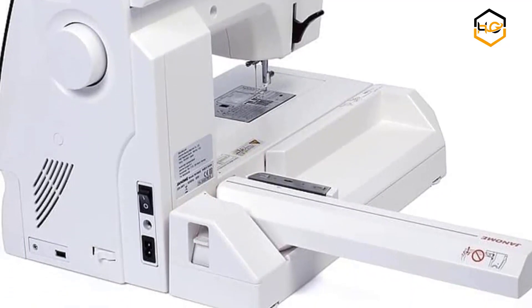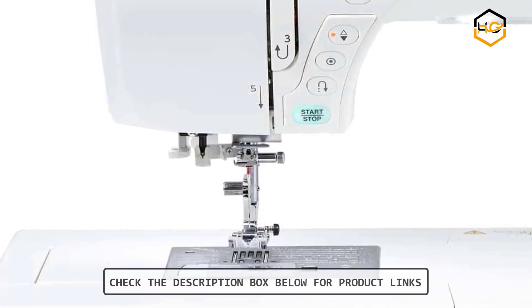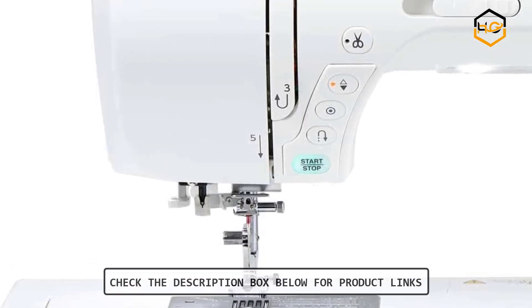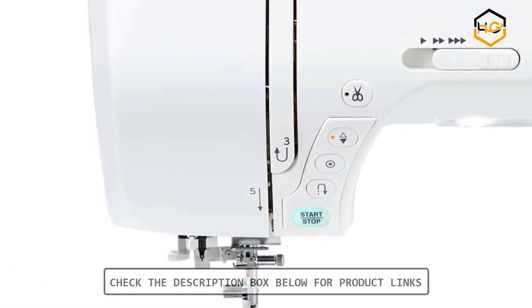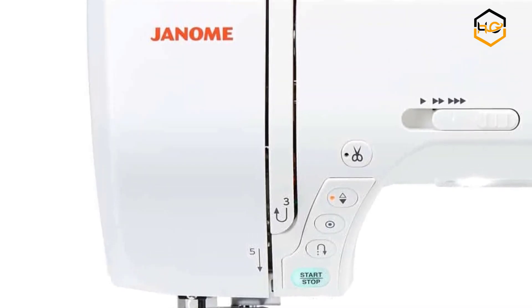Embroidery features include 175 built-in embroidery designs, 2 fonts with European characters, 2 and 3 letter monogramming function, USB design transfer, and flexible stitch traveling by units of 1, 10, and 100 editing functions.